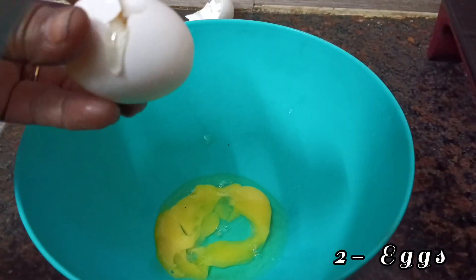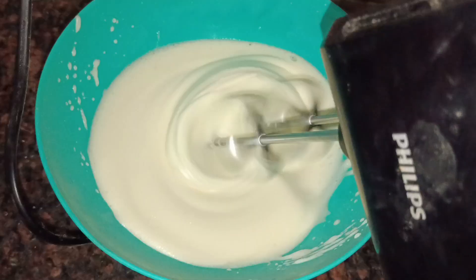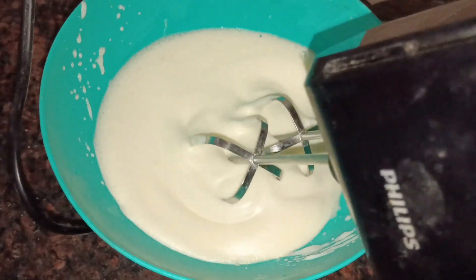First of all, use room temperature eggs. Eggs should not be cool — you can add eggs at room temperature. You can mix with a hand blender. I will use this.